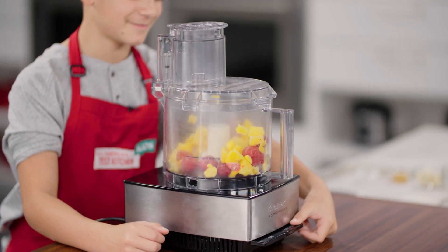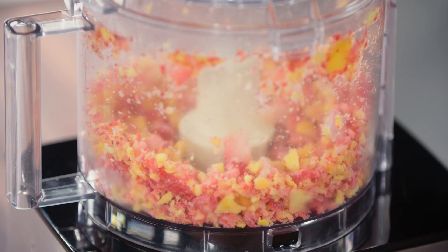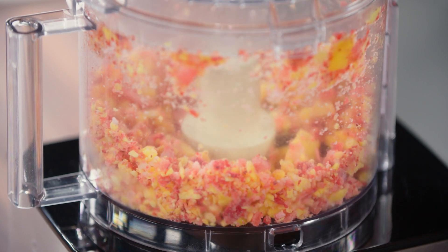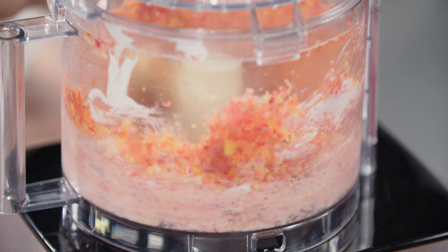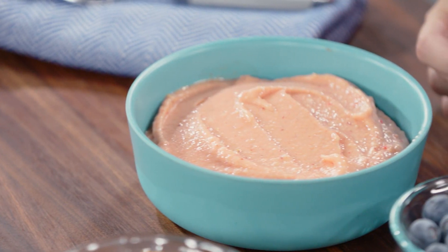Start by using the food processor to chop the big, frozen fruit chunks into tiny pieces. Add the other, not frozen, ingredients and process away until everything is smooth and smoothable.